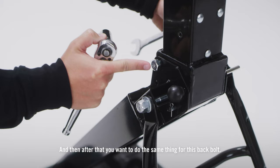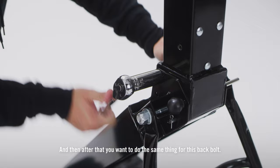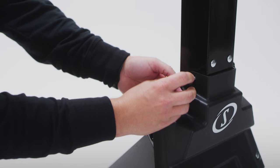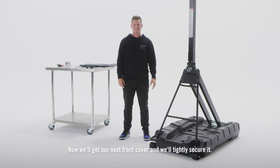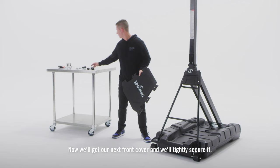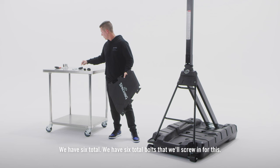After that, you want to do the same thing for this back bolt. Now we'll get our next front cover and we'll tightly secure it. We have six total bolts that we'll screw in for this.